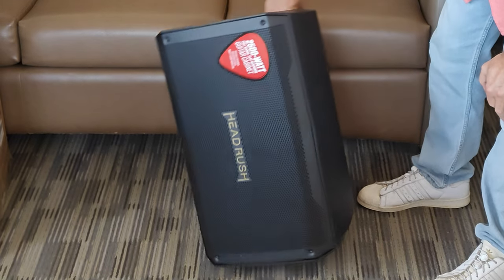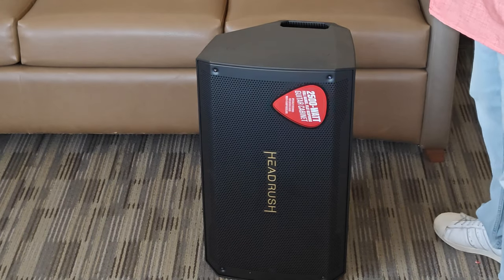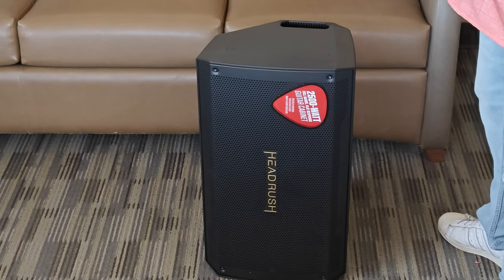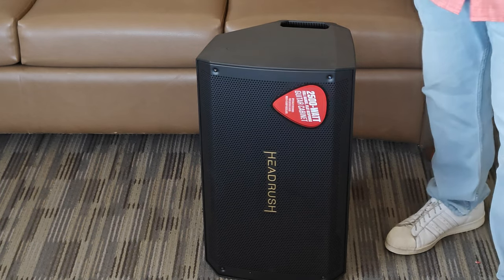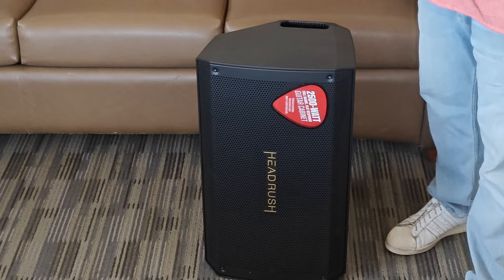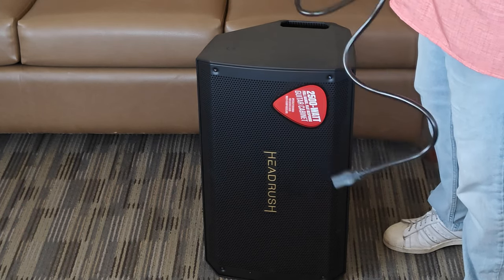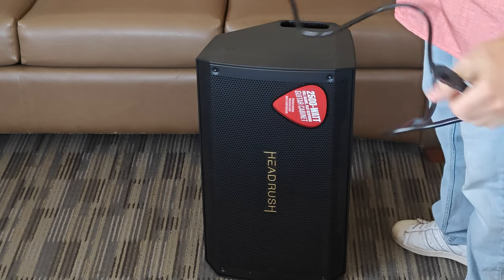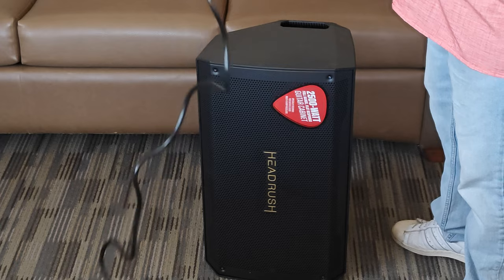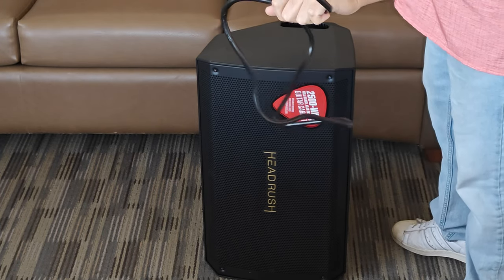So that's the unboxing. There's a power cable in here — that's pretty heavy gauge power compared to a normal computer or PC. Not sure if that has to do with the amplifier, but it is substantially thicker than a normal power cord.